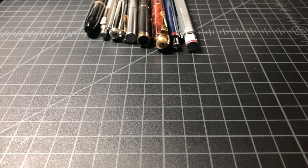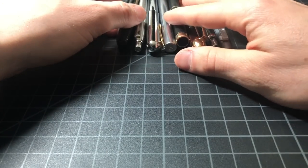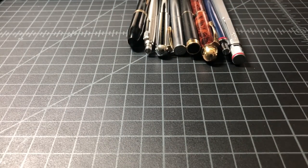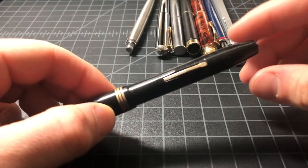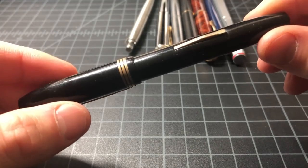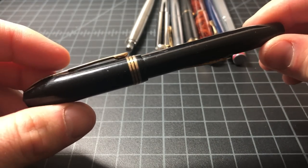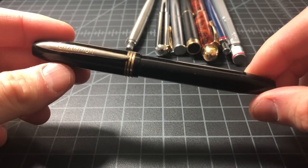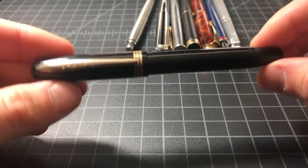I did another big eBay lot and this one I dropped a little bit over a hundred dollars, which is way more than I would normally do on an eBay lot. But it seemed worthwhile even though the pictures were awful. I haven't even touched these yet — they came in and I did a quick inspection, but now I'm going to do a deeper inspection.